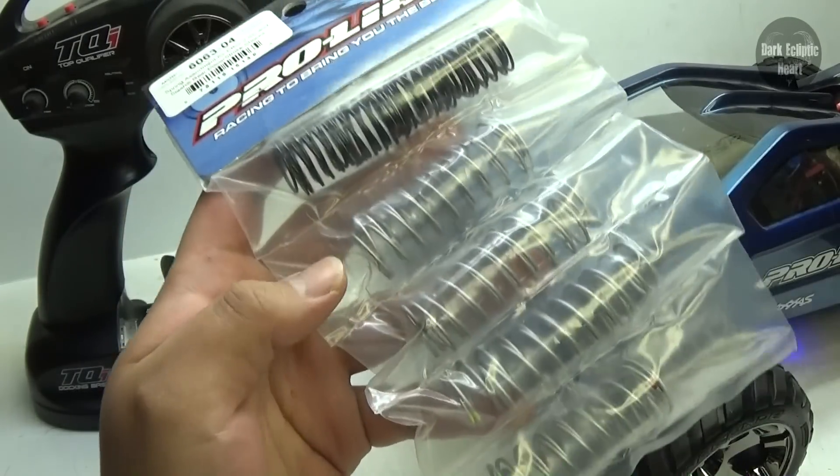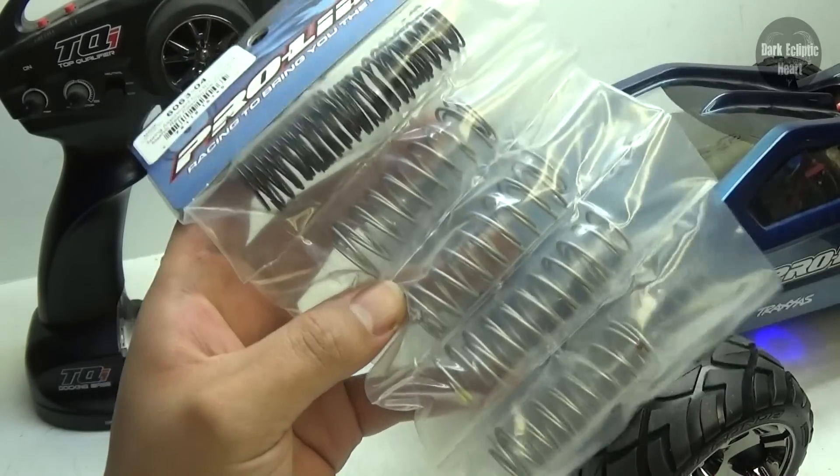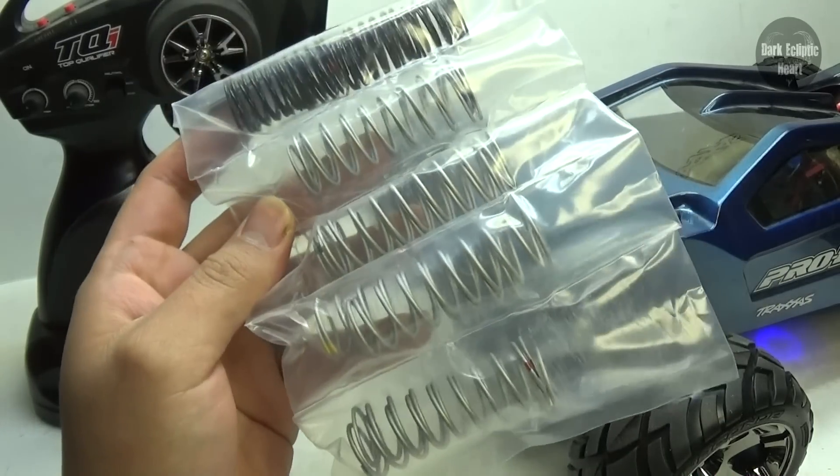Today I'm going to be installing Proline's Rear Assorted Spring Set for the Power Strokes. I've been wanting to get this for a while now, ever since I got the Power Strokes from Coyote0976. Thank you again, by the way.